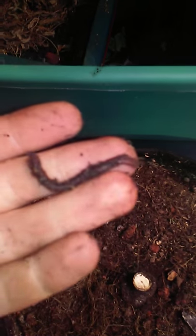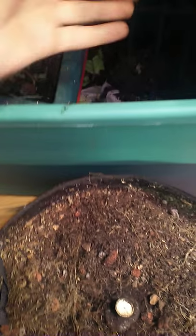There's still a ton of worms crawling away here all over the place. And this is a five gallon no-till.